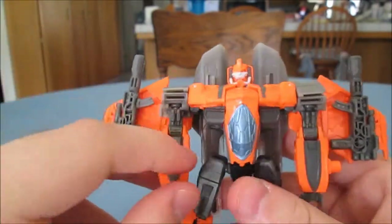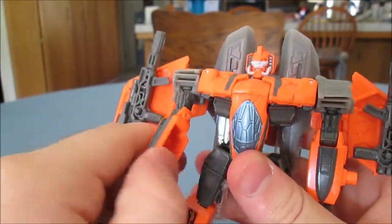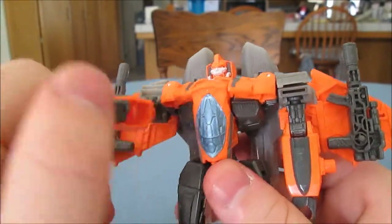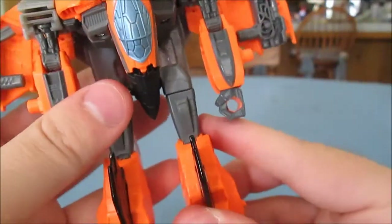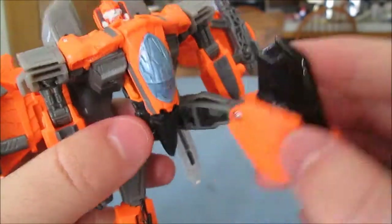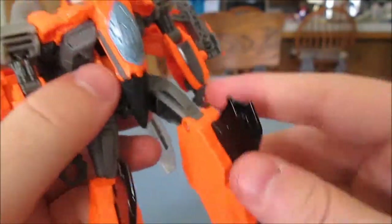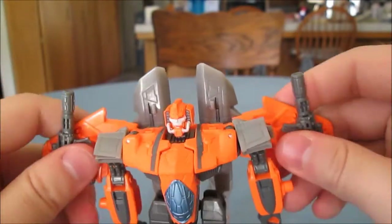His shoulders do that — they have a hinge, as well as a swivel. Elbow joint. That's your wrist movement — that's for transformation. No waist joint. Legs can move up, down, and out. Thigh swivel. Knee swivel. His feet do move. These don't, unlike the Armada Starscream. Wings can wiggle.